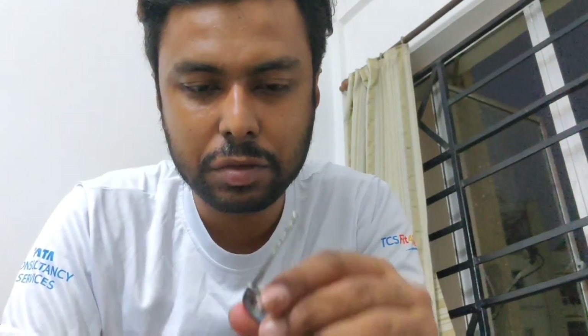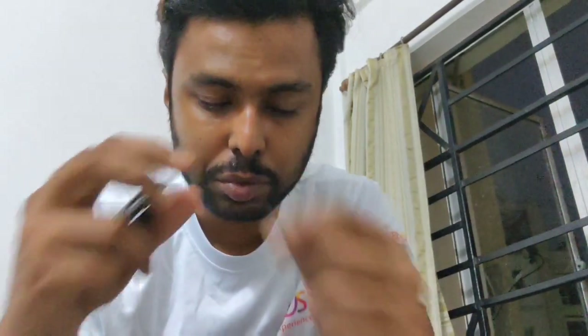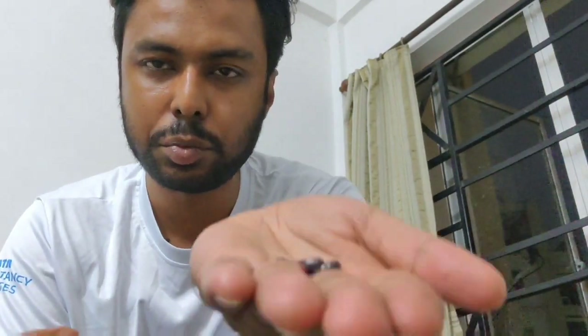Once you open the remote you'll have the key blade, the switch with the spring - be very careful with this - the lower side of the remote, the membrane, the upper side, and the button keys.